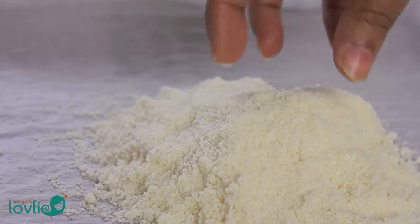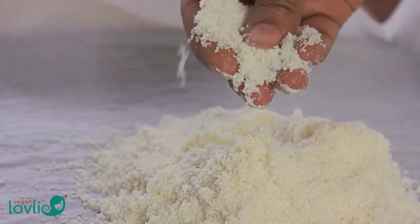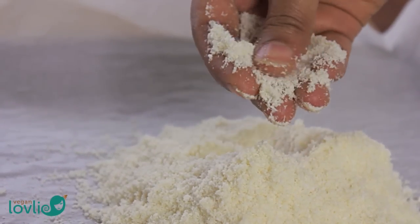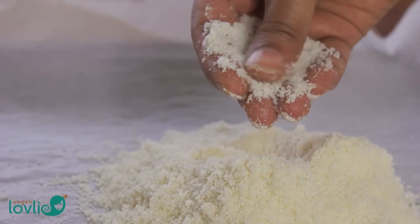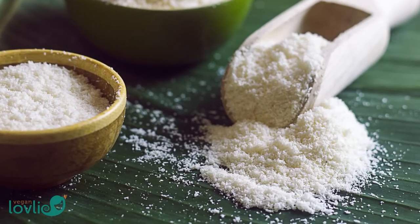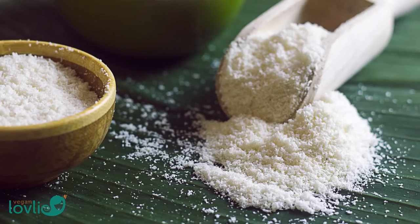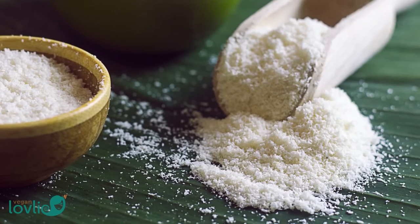Coconut flour is a gluten-free and grain-free flour but it can equally be used in many non-gluten-free preparations too. It is high in fibre and very filling. It provides a good source of protein and is low in carbohydrates. It is also naturally sweet, so it makes an ideal baking ingredient as you won't require as much additional sweetener.